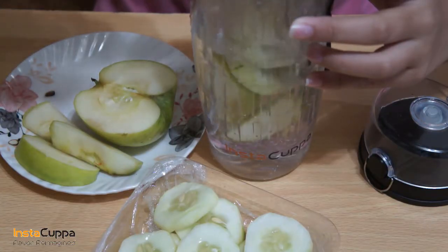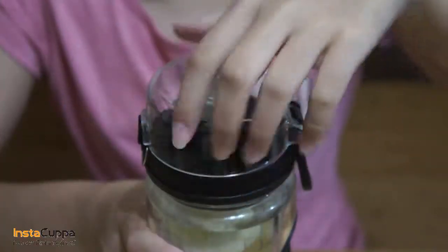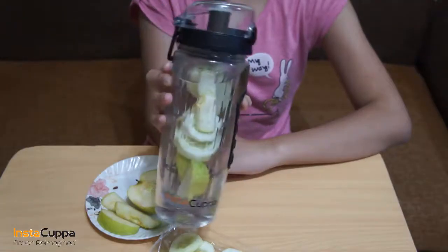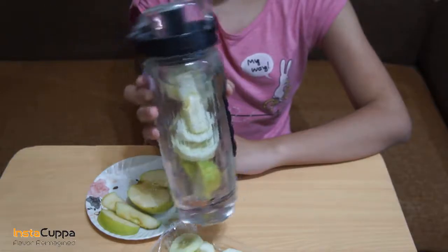Enjoy your Cucumber and Green Apple Infused Water Detox Drink. Did you know that green apples give your tummy a feeling of satisfaction so you don't overeat?